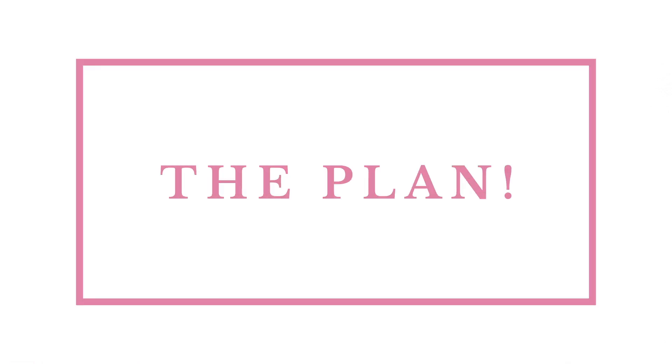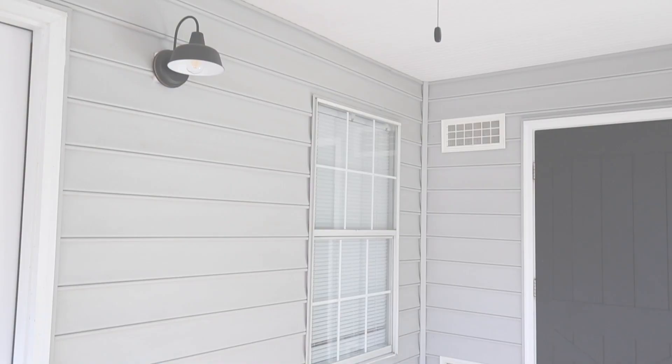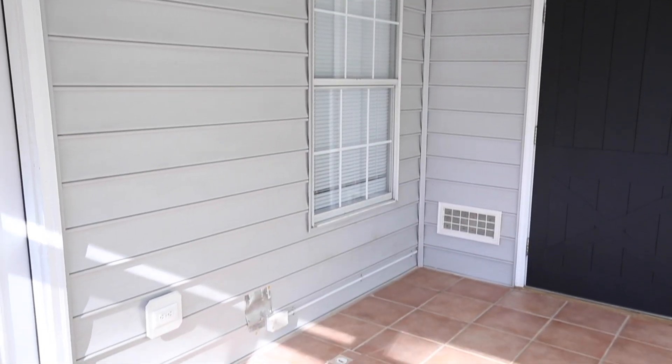We're officially turning our back porch into a cute workshop for doing projects and filming tutorials. My plan is to paint the vinyl siding a brush white color, paint the tile floor, and for that huge window I have a really funny idea which we will get to soon. I also want to build a really cute workbench on wheels so we can easily move it around and do projects on it.